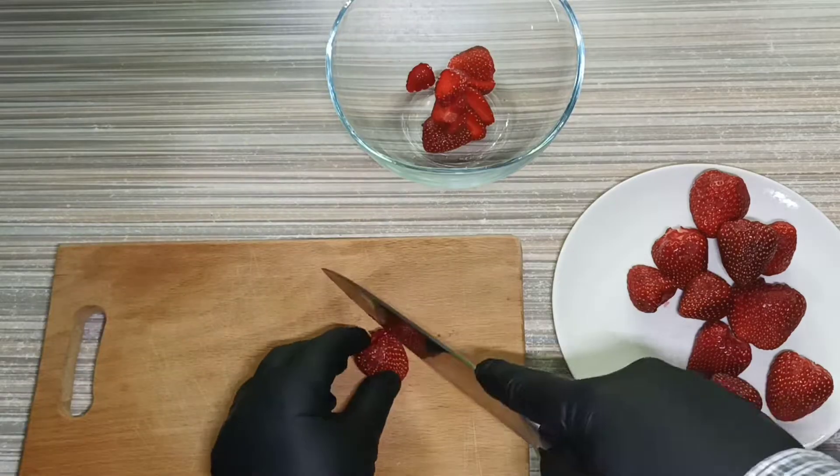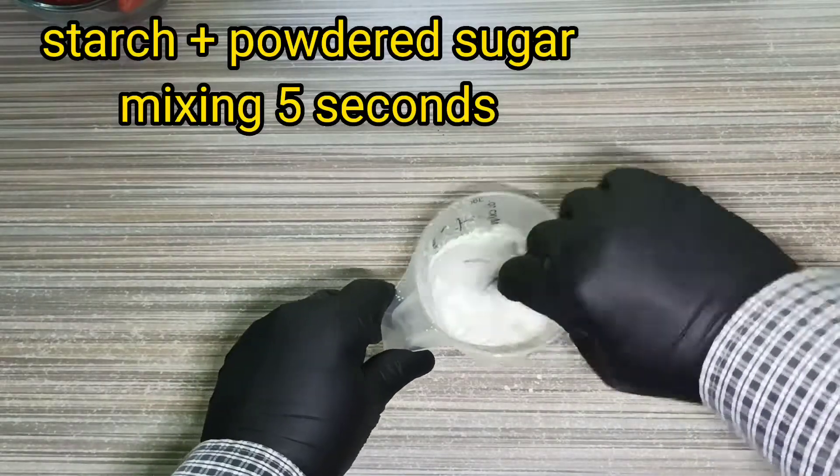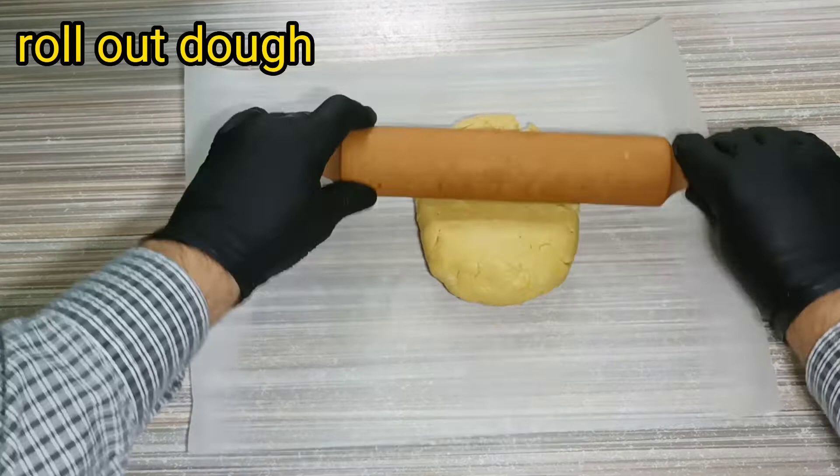Let's prepare the strawberry for our pie. Mix 10 grams of starch with 20 grams of powdered sugar. Now our starch mix is ready. We need to roll the dough out.